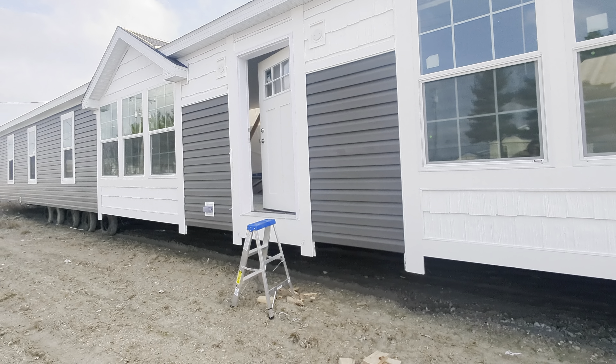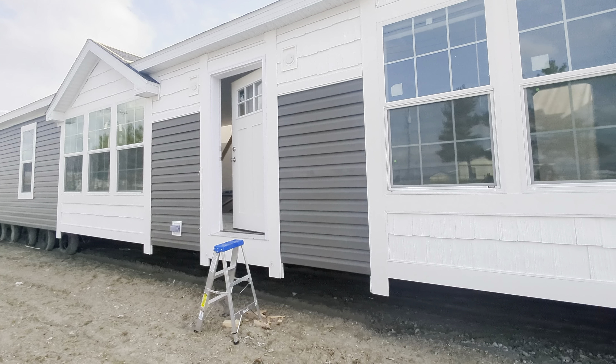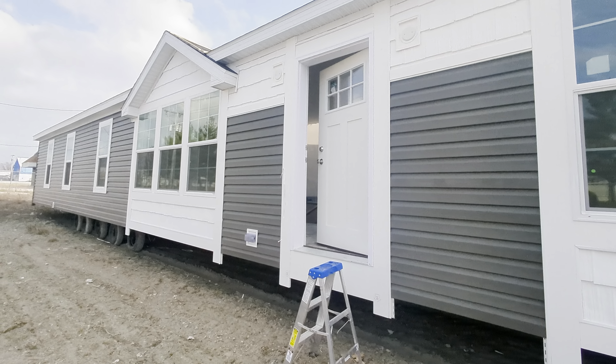Good afternoon, everybody. It's the Mobile Home Mama. Happy to show you this home that I built for the Spences going up into Michigan.